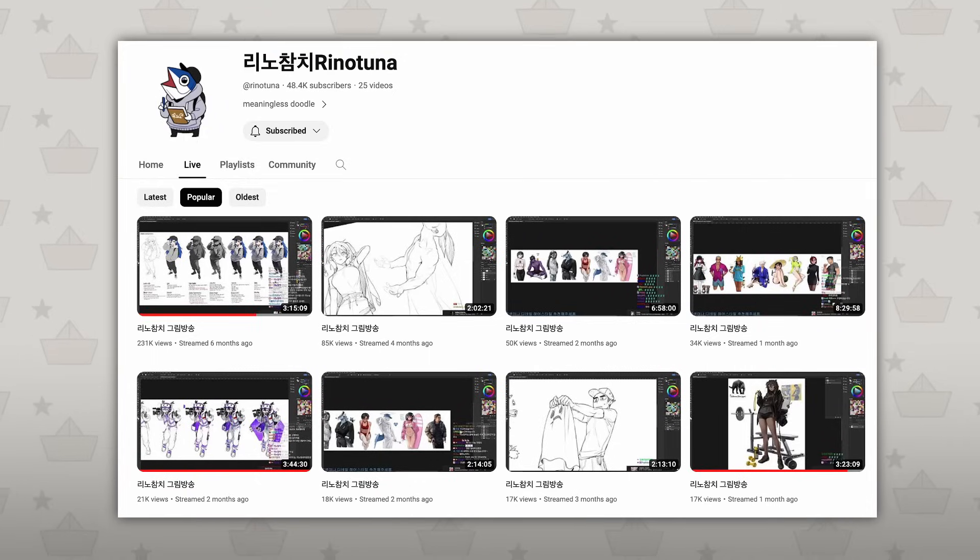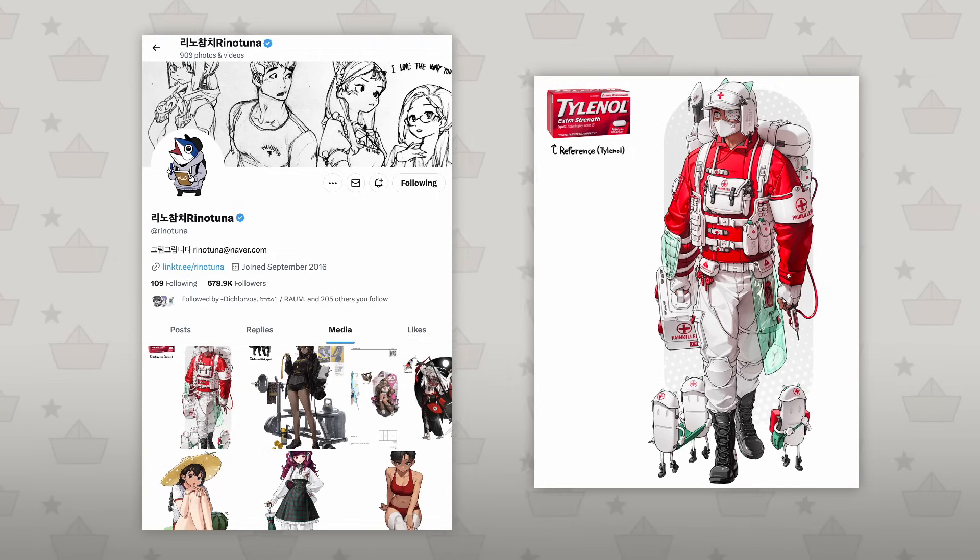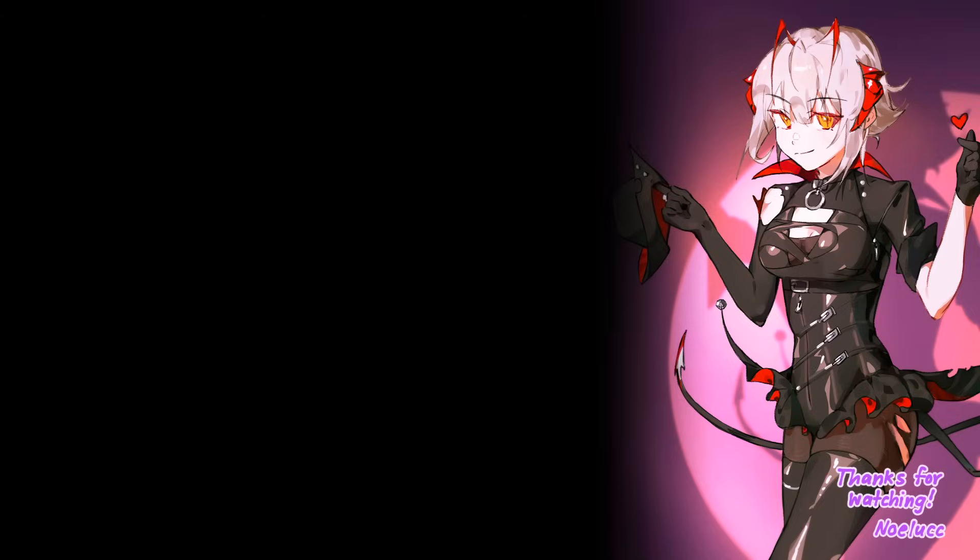Also, this artist is on YouTube actually, so if you want to see more Rina Tuna stuff, check it out. I love these object paintings — they take objects and make character designs out of them. Anyways, see ya!